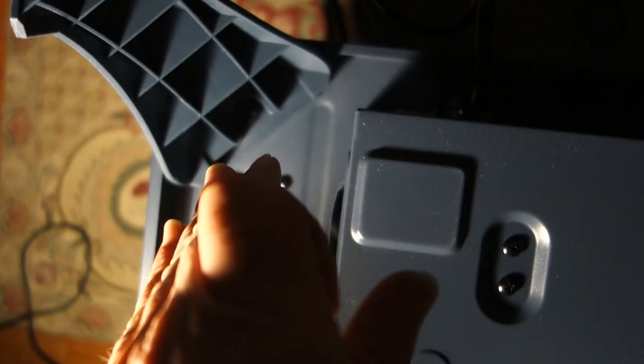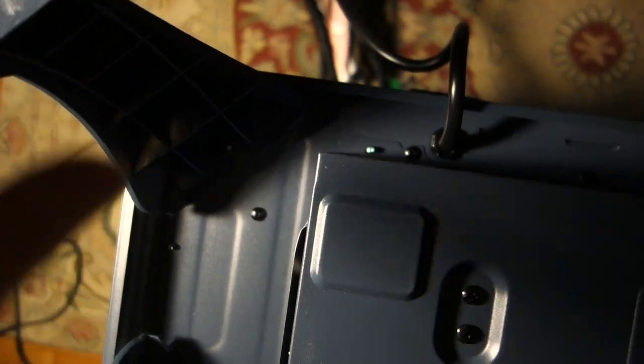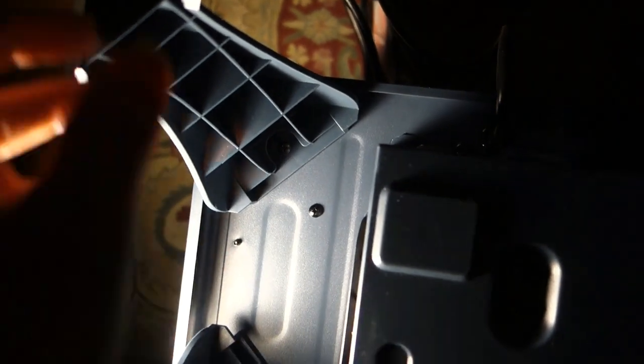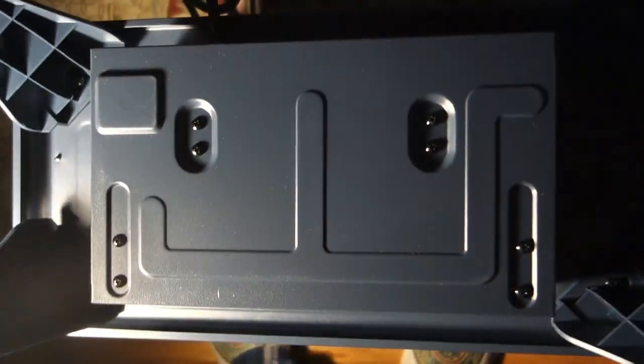Got the screws in — you need a Phillips head screwdriver. The screws don't really line up and don't do that much to secure it anyway. You'd probably be good without the screws, but it is nice to have. Just a cheap product when it comes to the legs and screws. Now we're going to turn it over and show you guys how it works.